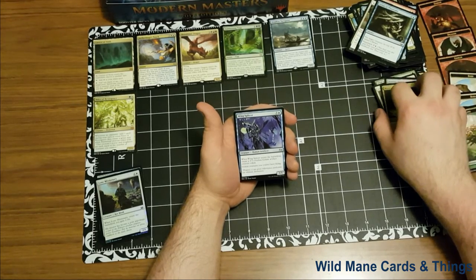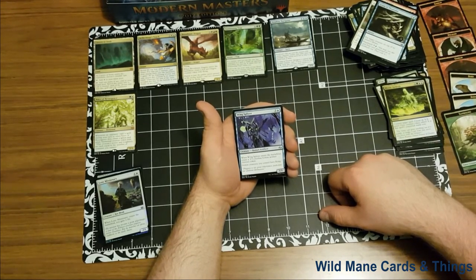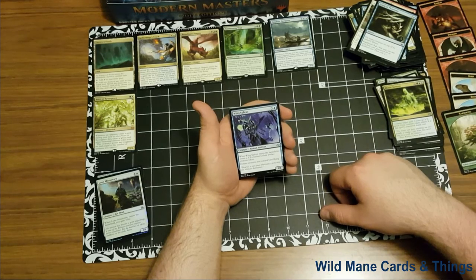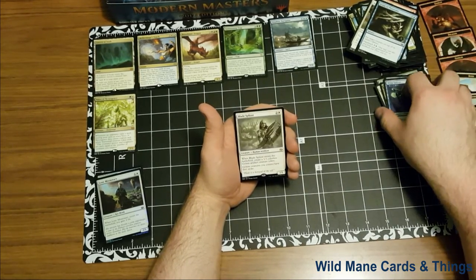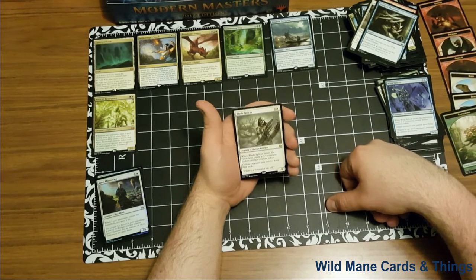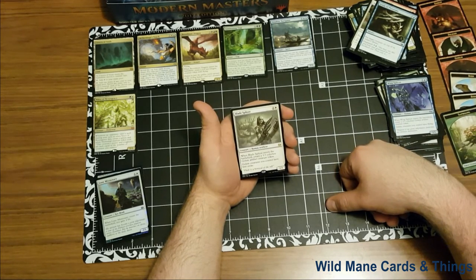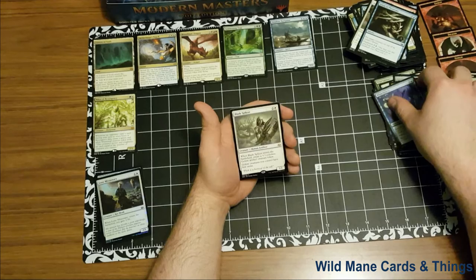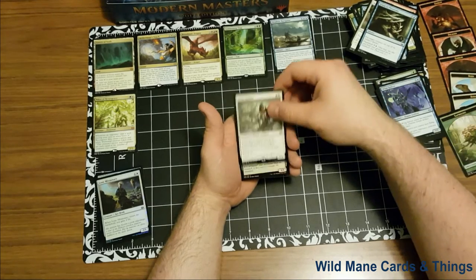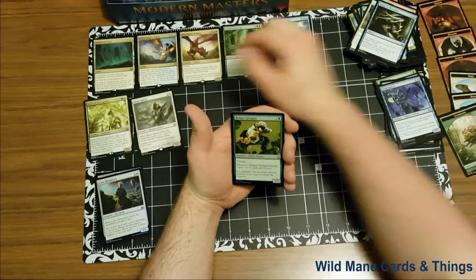And our next uncommon is Wing Splicer — creature human artificer, three and a blue. When Wing Splicer enters the battlefield, create a 3/3 colorless golem artifact creature token. You can make some really cool golem decks if you combine it with the last one we just saw. Our rare is Blade Splicer — two and a white, creature human artificer. When Blade Splicer enters the battlefield, create a 3/3 colorless golem artifact creature token. Golem creatures you control have first strike. As I said, you know, if you start combining some of these cards, you can get some really big golem decks going.